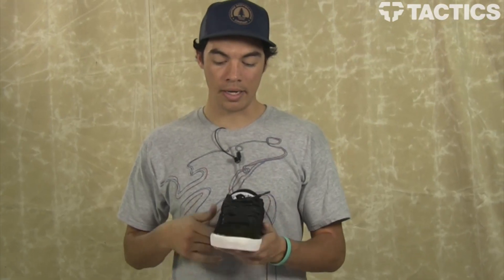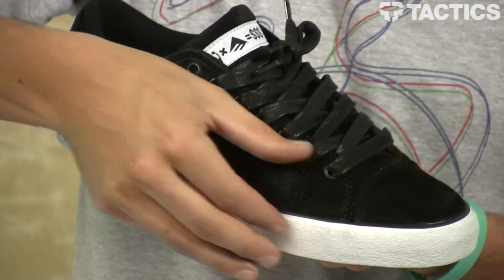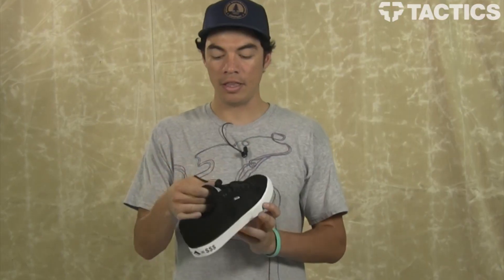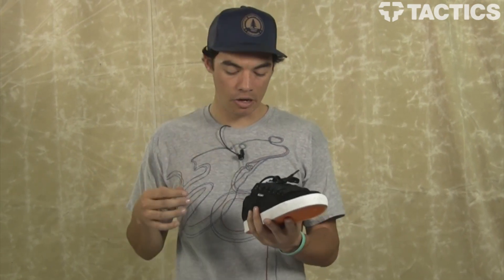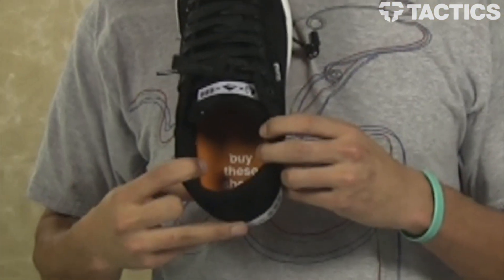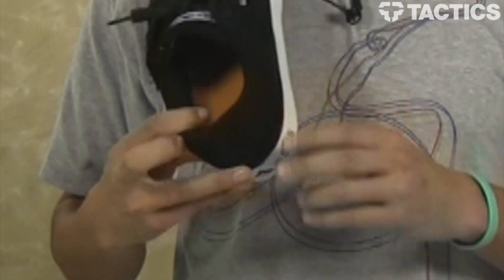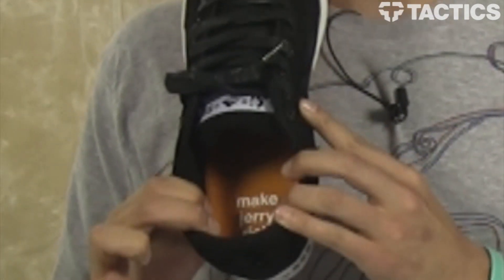A couple other cool things going on: a reinforced toe box area and ollie area right here, thinly padded tongue, thinly padded collar, and Enjoi branding — things like 'buy these shoes so you can make Jerry rich.'